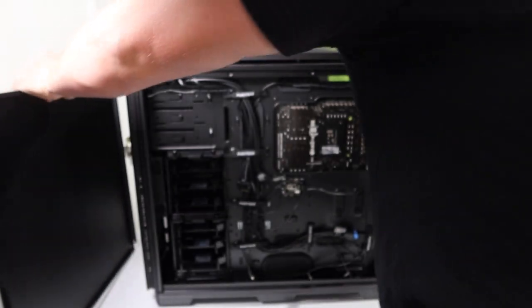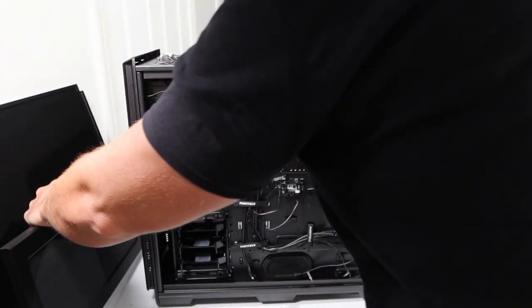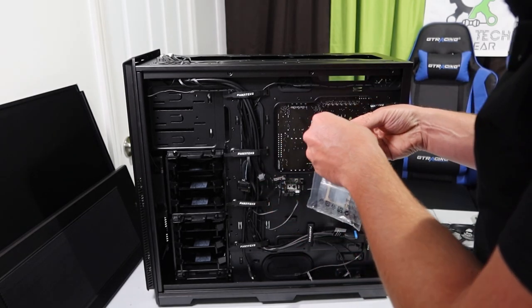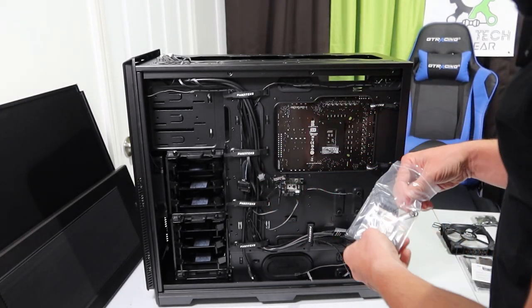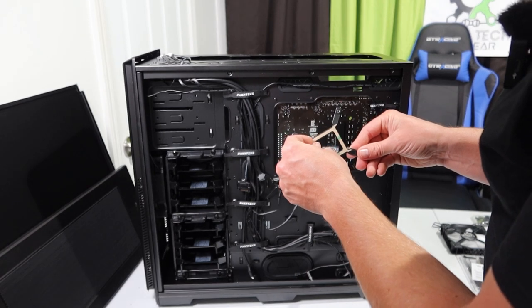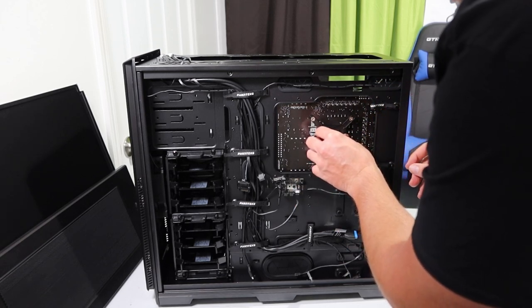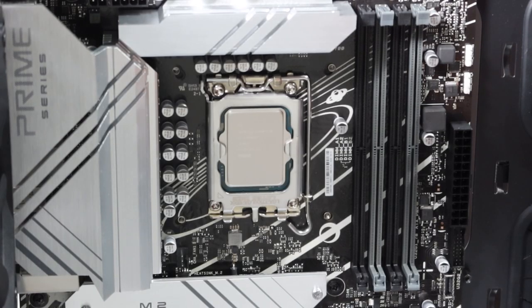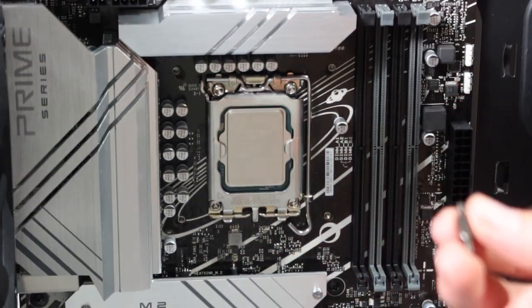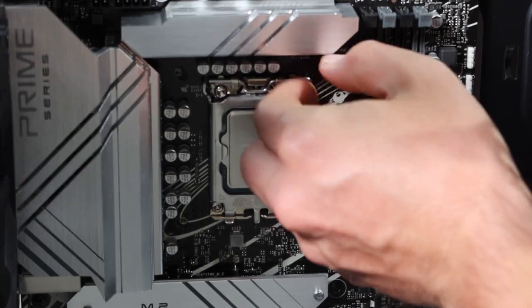I'm going to pull the back panel off again and free up the top so I can access the cooling mount for the water cooler. Because I have the Intel processor, I'm using the bracket for Intel. I remove the 3M sticky tape and this is just a standoff with rubber bits that goes onto the back. This cooler fits several different installs, but for me it's the Intel 1700, so I'll use those standoffs to get the bracket locked down to the motherboard.